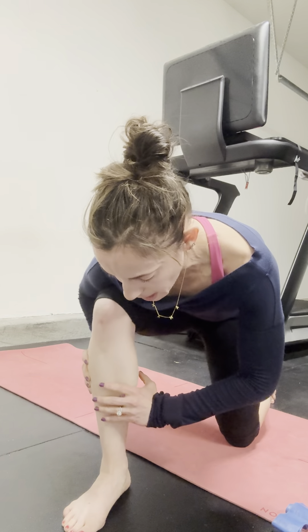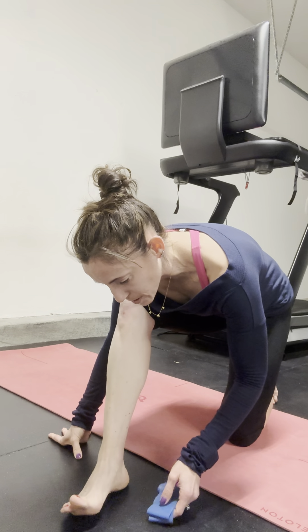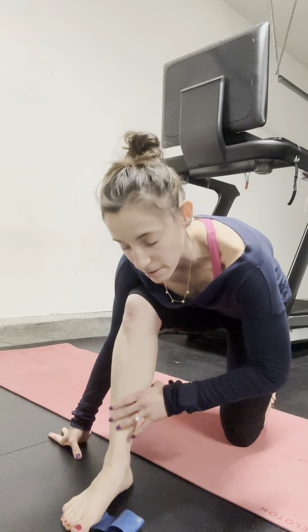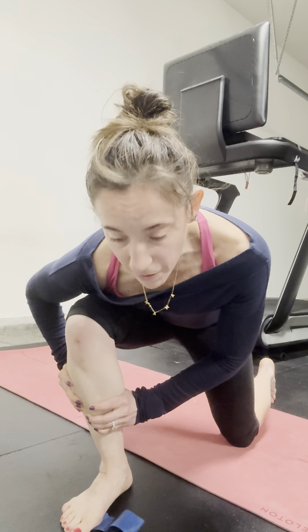Watch that you don't scrunch your toes — keep them relaxed — then come back. If you find that when you come back you lose that navicular, that bony part right under the big toe, you can place a mini band, a sock, or something under there just to give you a little bit of a reference point. Coming forward and then pulling back.